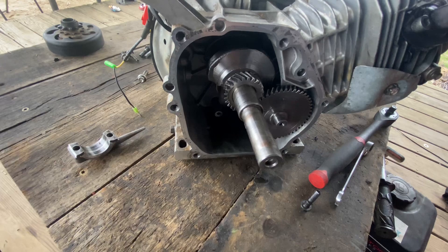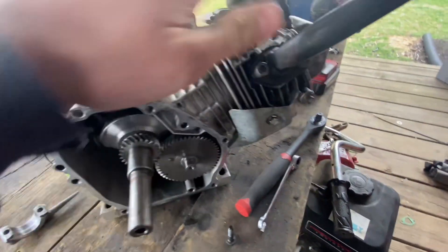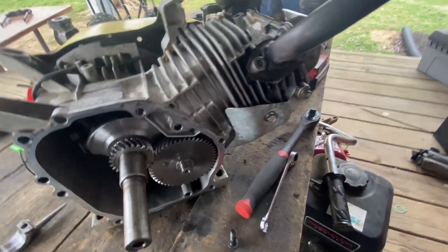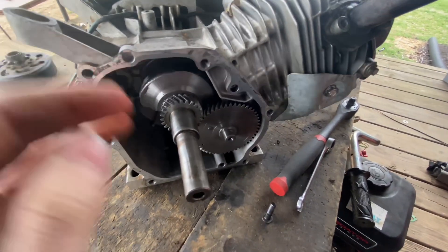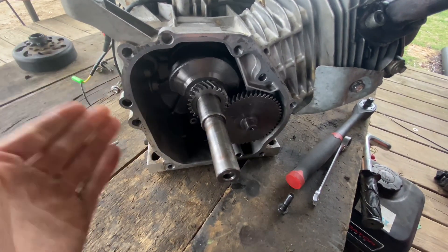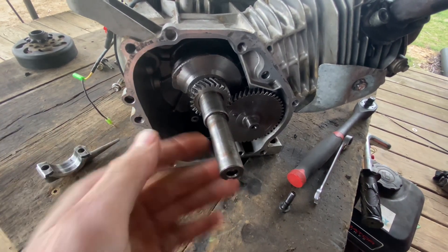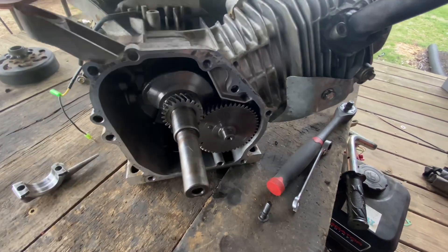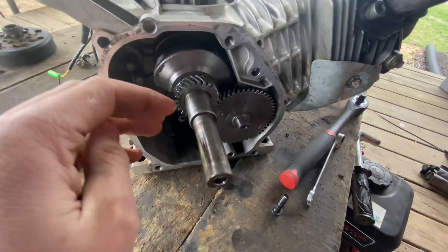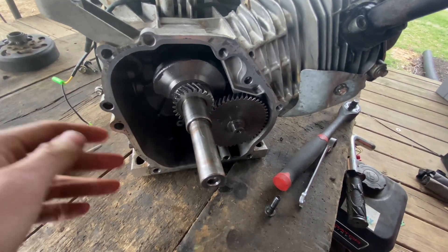Everything else on this motor is fine — the head, the block, all that stuff — but the crank and rod are bad. I could buy a new crank and rod, but it's as expensive as getting a new motor, and it's also out of stock. I looked on the Box Stock Project, OldMinibike Warehouse, and several other places and cannot find them in stock. I might look on eBay to see if I can get a good deal.